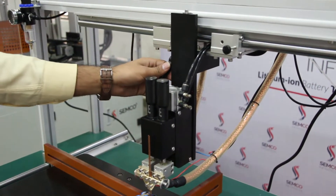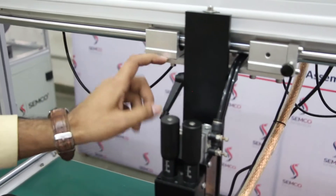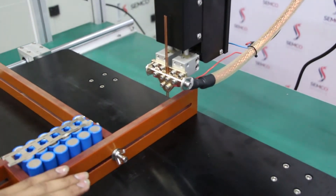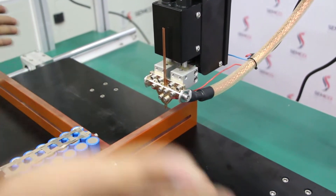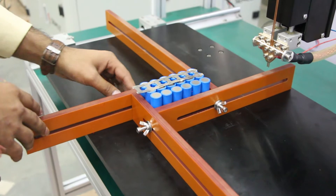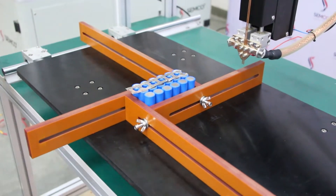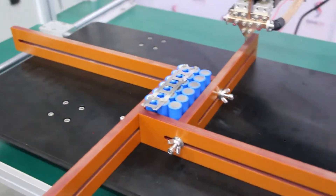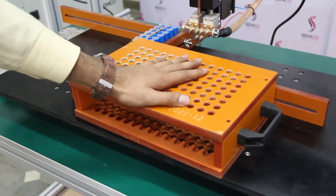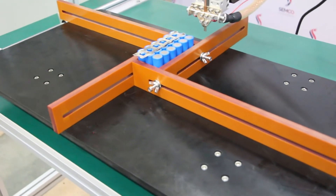You can also adjust the welding head height using this control. Apart from that, this is a manual welding machine. This type of jig is universal — it can be used for 18650, 21700, and 32700 cells. You can use jigs of all types here and make spotting with that jig as well. There are different jigs available, and the table size is very large, so you can make a bigger battery pack.